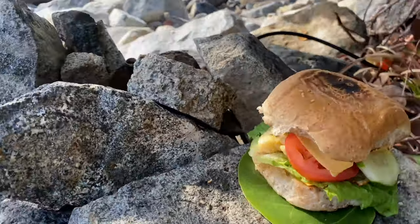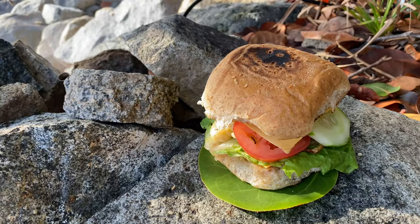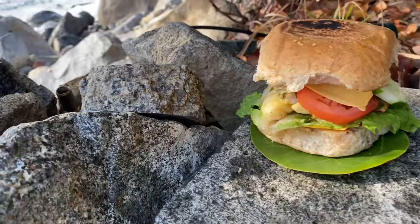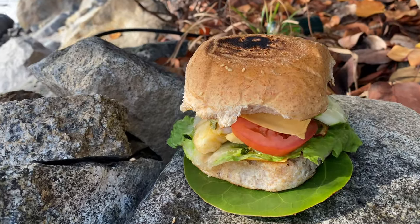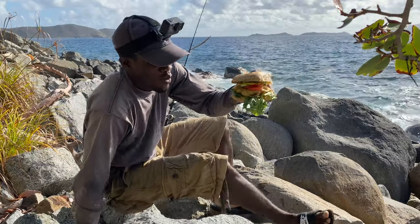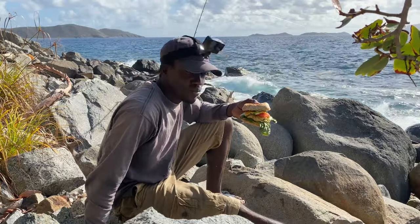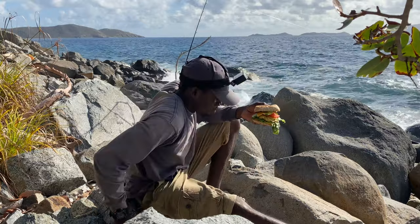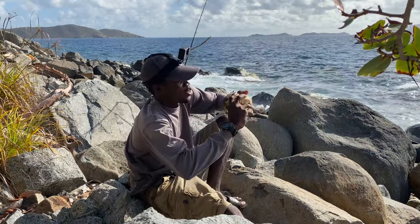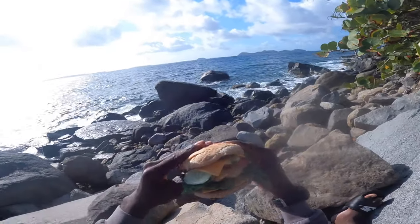We're actually gonna try it and see how it goes. It's super crispy — the buns are super crispy. We're just gonna munch into it. I have my yellow tail fish burger. I'm gonna tell you how good it tastes. I just know it's gonna taste really good — you can see it. Oh my gosh.